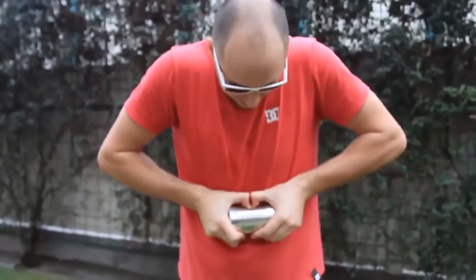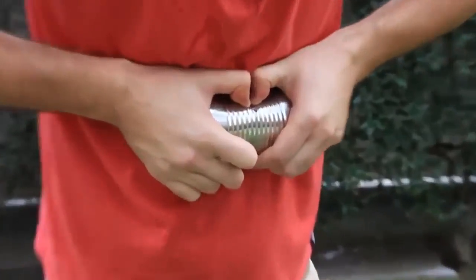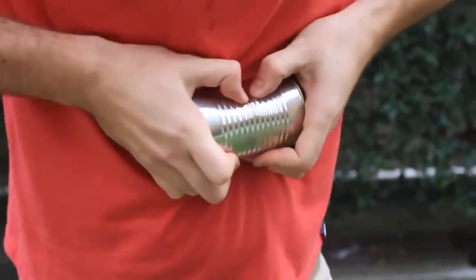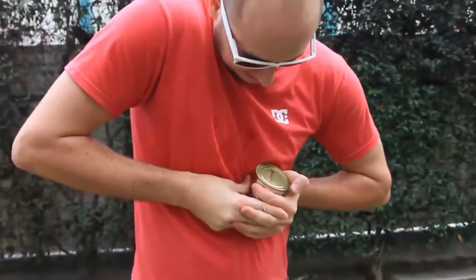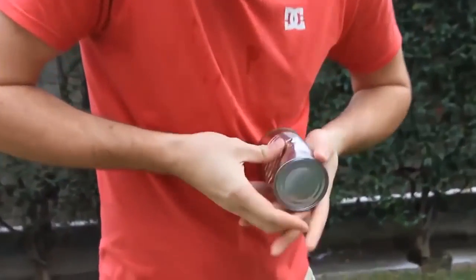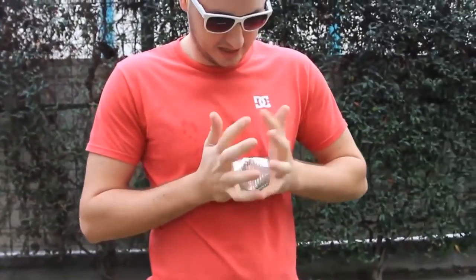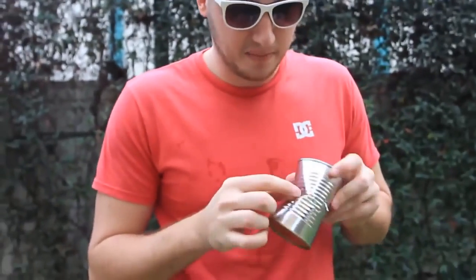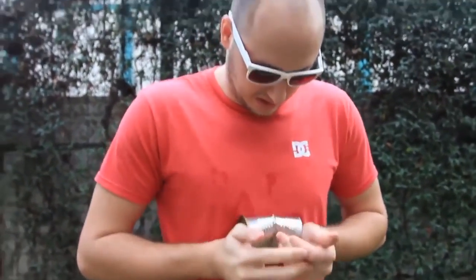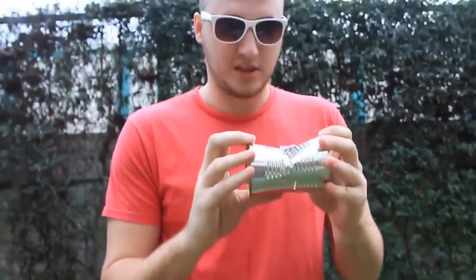What I wanna do is grab the can like that and squeeze it in the middle, keep squeezing it to the corners as much as you can. Just hold it with one hand and push it with your thumb as much as you can. Once you've got it like that, put your hands on either side and squeeze — push it in as much as you can. You'll see breaking points right here.